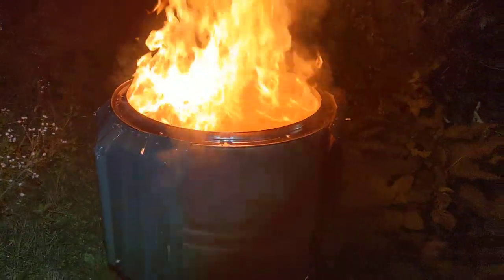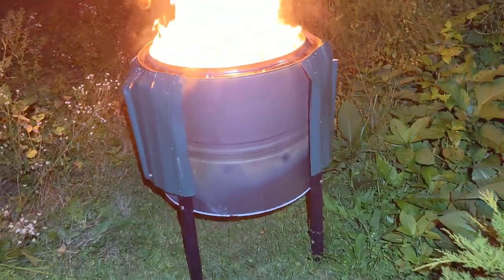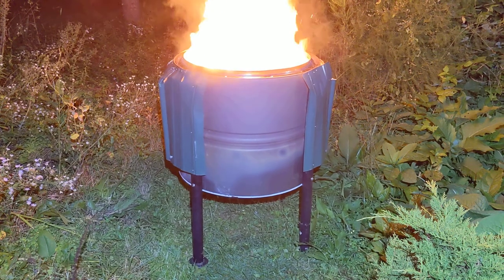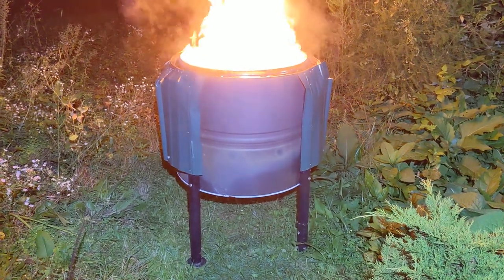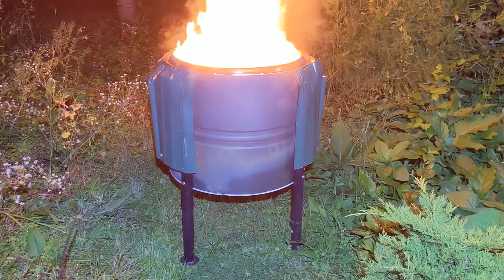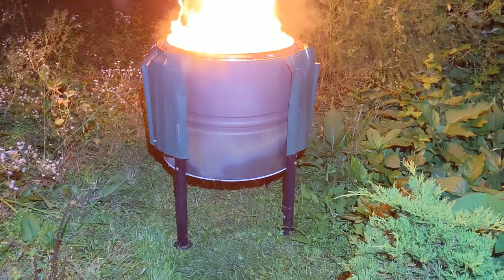There's a chance that the rivets and the seams and everything on this will not hold and the whole thing will burst apart at any second. Oh no — okay, didn't do it. I thought it was going.